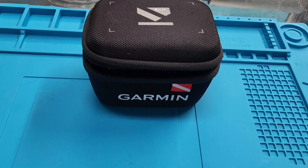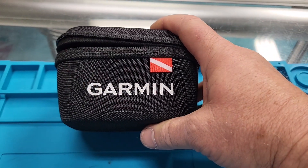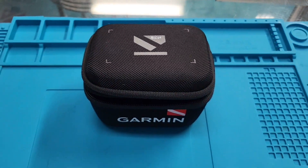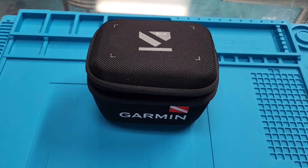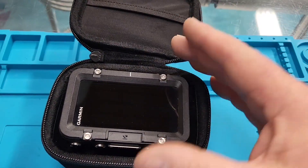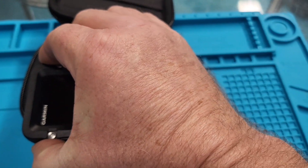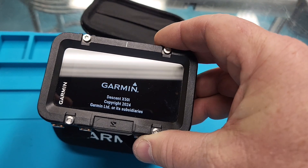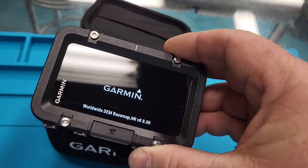I'm excited to introduce the Garmin Descent X50i dive computer. This is one we've been testing at Divers Incorporated for about a year — this is the second or third one in the testing process. I've been diving it for a while. When you open it up and look at it, it's kind of big — a lot bigger than every other Garmin product. The X50i is going to be a game changer; it's got a lot going on.